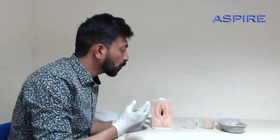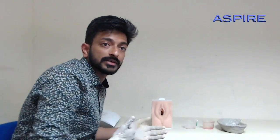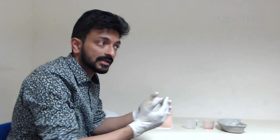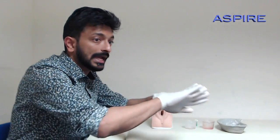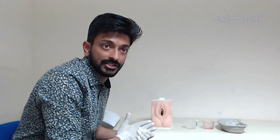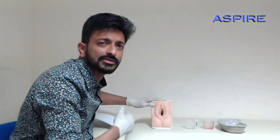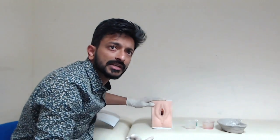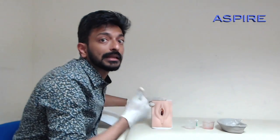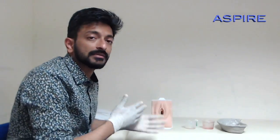The position for per-speculum examination is: ask the patient to lie down comfortably on their back, bring the heels as close to the bottom as possible, bend the knees, and let the knees fall apart on either side of the bed. Also, always tell the patient to empty the bladder beforehand — this is very important.